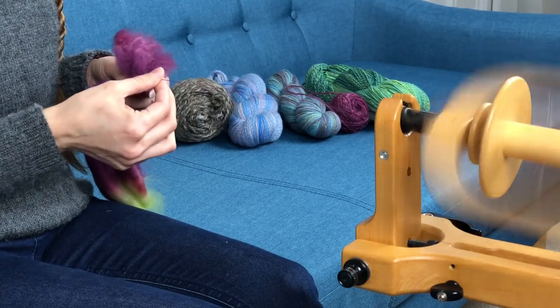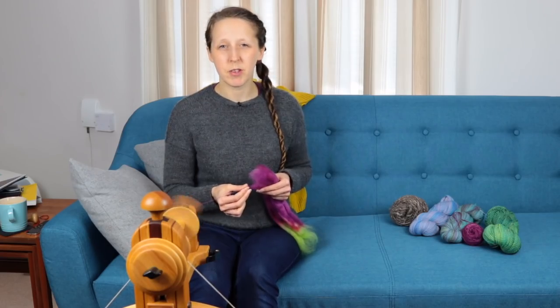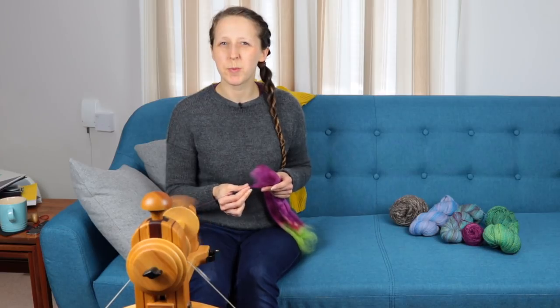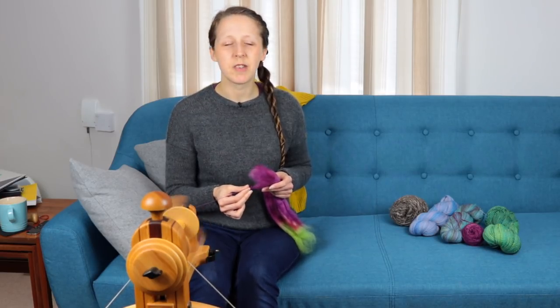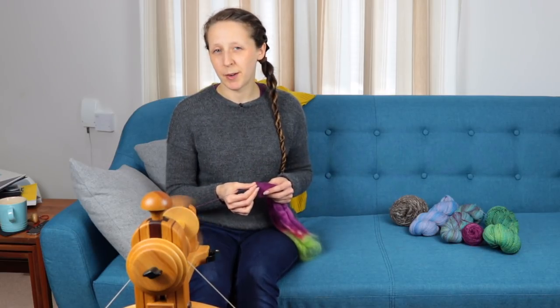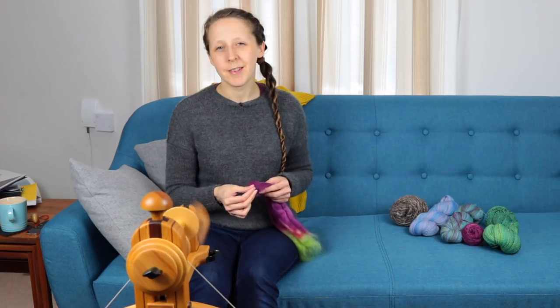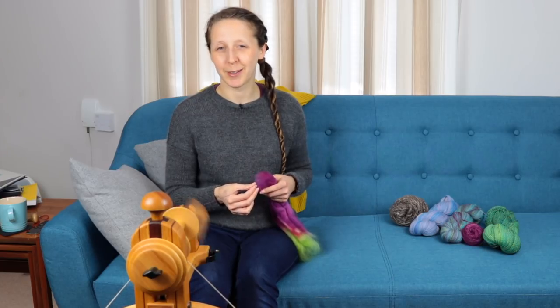Sometimes it will actually be me spinning that particular type of yarn, but some of the topics are not to do with a specific type of yarn but to do with an experience, so some of them will just be me talking about that experience. If you do take part in the Instagram spin-along, there is an opportunity to win a year's subscription to Ply Magazine every single week that they are running that spin-along.